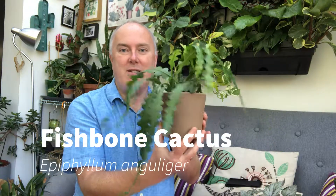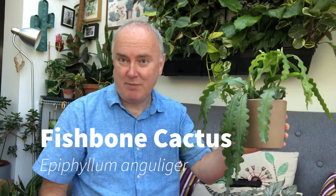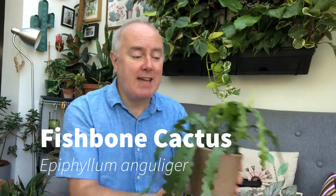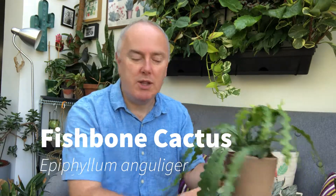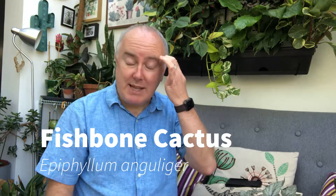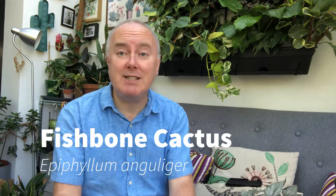The first plant I'm going to talk about is my Fishbone cactus, which I'm going to show you here. Isn't that a beautiful plant? The scientific name is Epiphyllum anguliger. It's an epiphytic cactus, which basically means it would grow on something else — like on a tree or a branch — which begins to tell you about what this plant needs. Surprisingly for a cactus, it needs to be kept quite moist and watered well, but it is prone to fungus and rot, so you need to be careful with the watering, and use very free-draining soil.